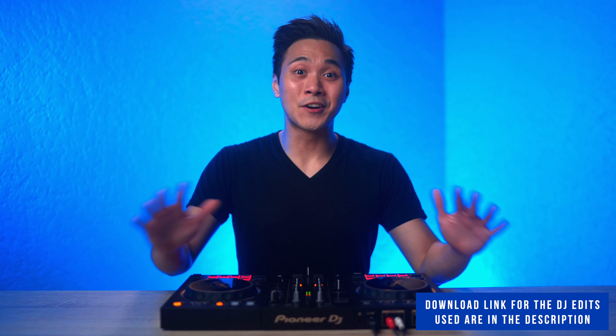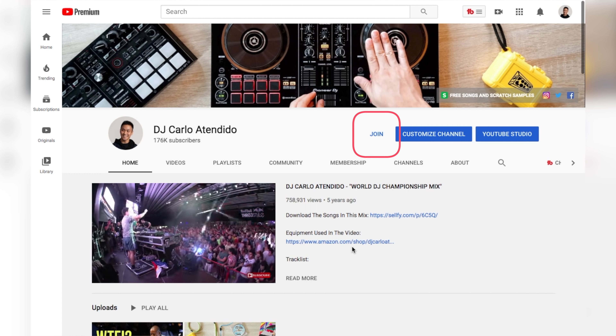Before we get to the tutorial, let me just say that all the songs used in this video are available for download down below or right over here. Alternatively, you can download all my DJ edits for free by joining my YouTube membership program.